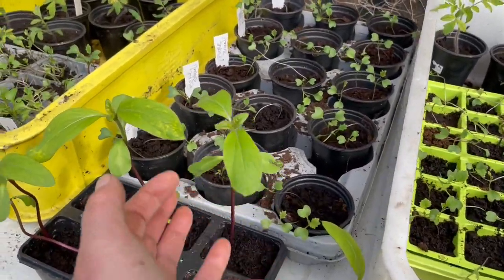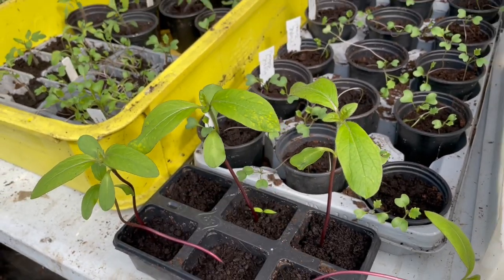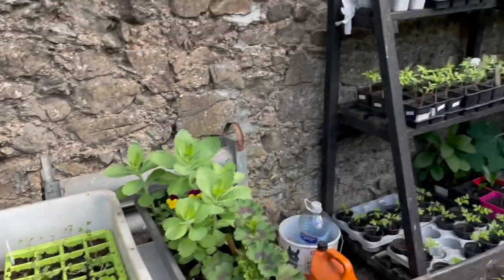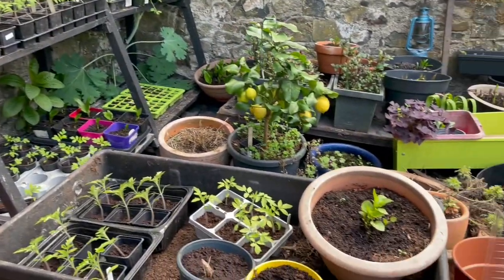The sunflowers — see that yellow there, that's a sign they're struggling. So I need to pop those on as well. There's lots I need to pot on, so I'm going to be really, really busy.